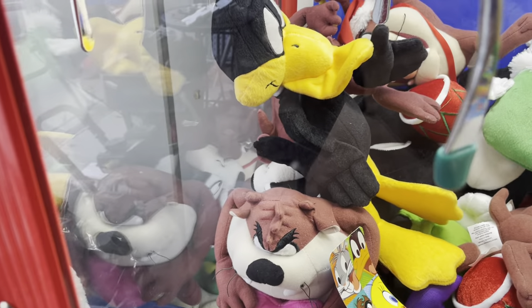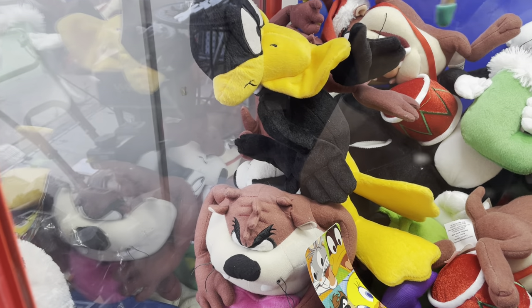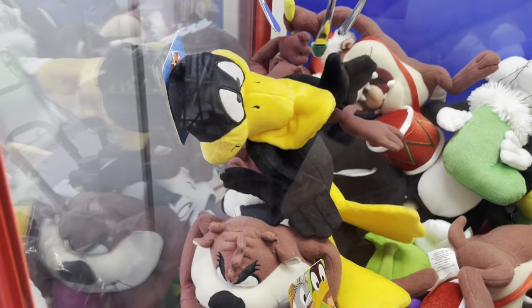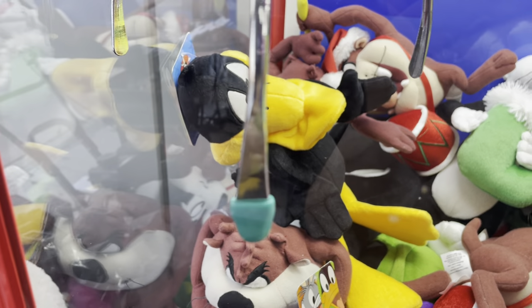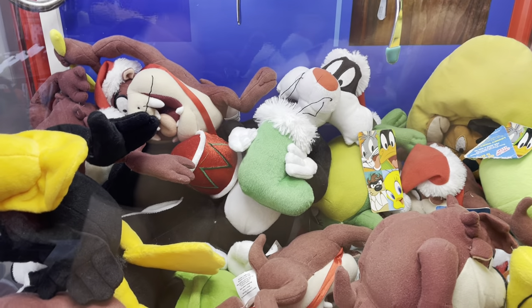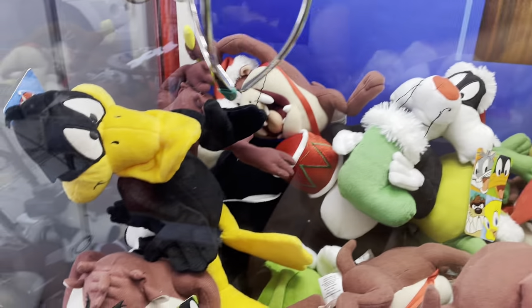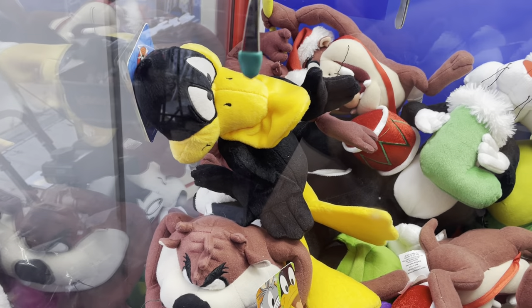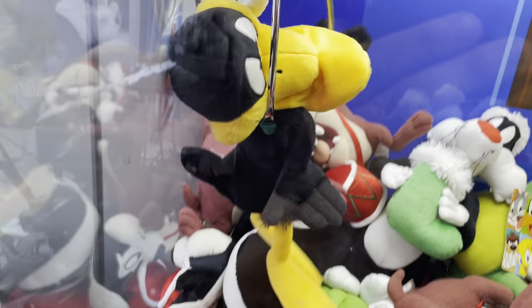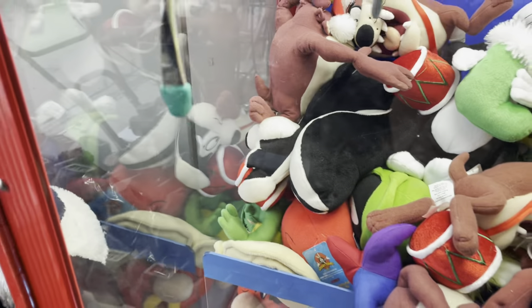Oh, you know what? I'm going to just knock that down. These are so close. Okay, I'm going to go for Christmas stocking Sylvester back here. Close. Come on. Oh my gosh, we knocked it in. We got a two-in-one. Do you guys see that? One of the towels fell in.